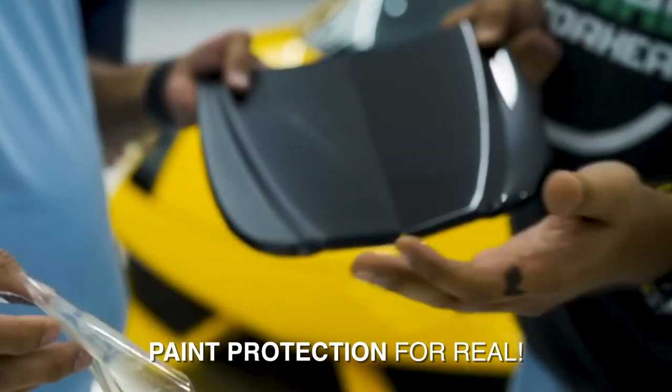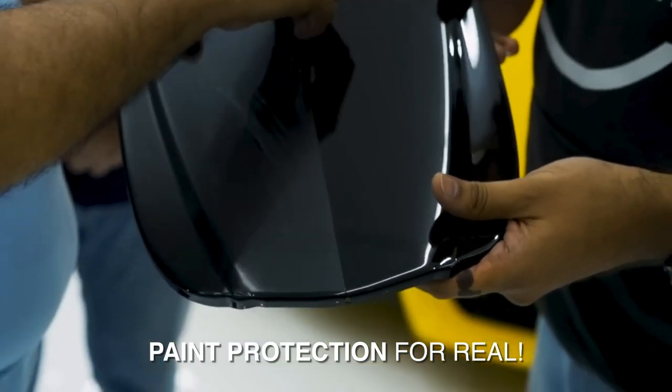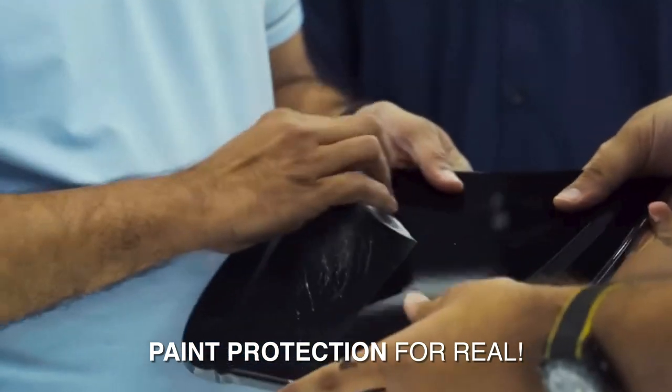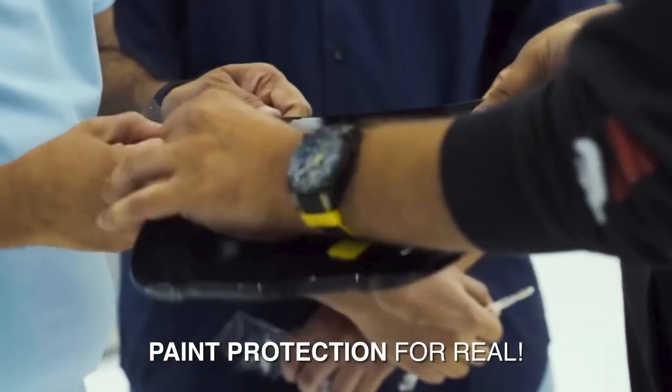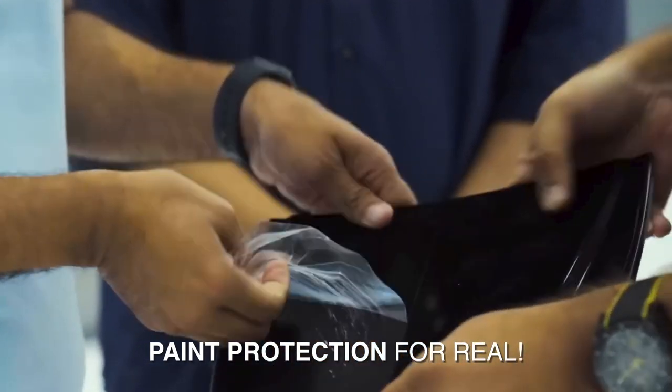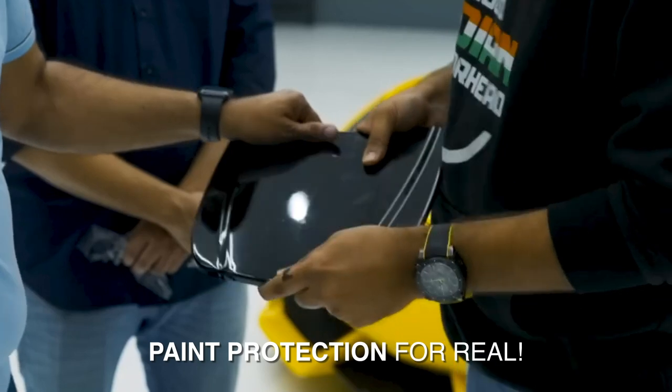I can remove the matte one also. Matte takes less scratches. Matte takes to the PPF. Once the matte PPF we are removing, it's not even easy to remove — it's quite hard. Nothing is coming on the car.